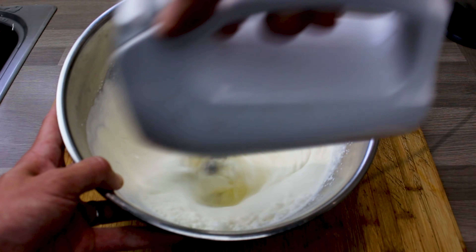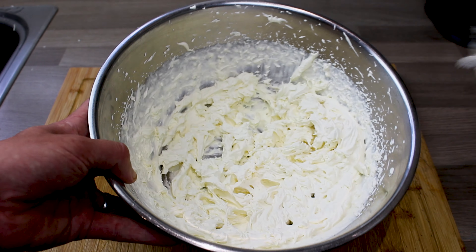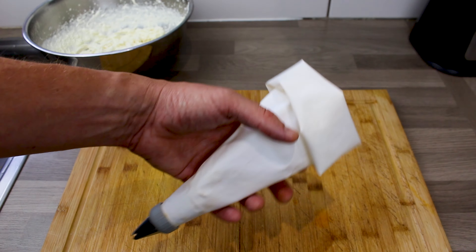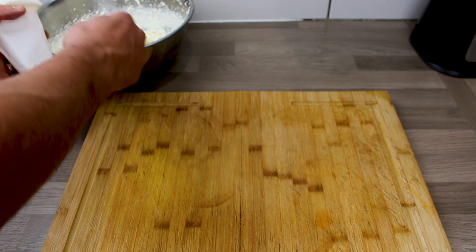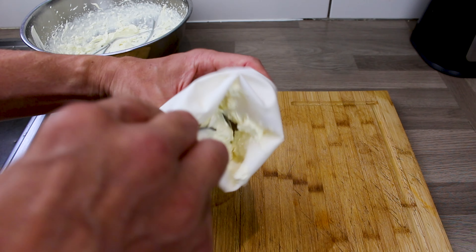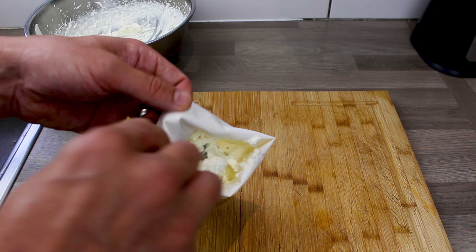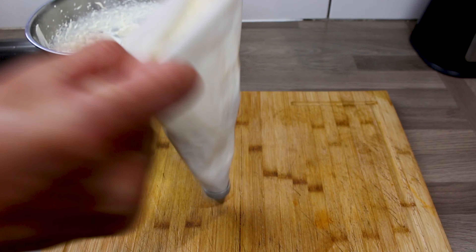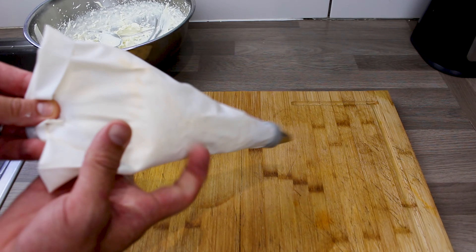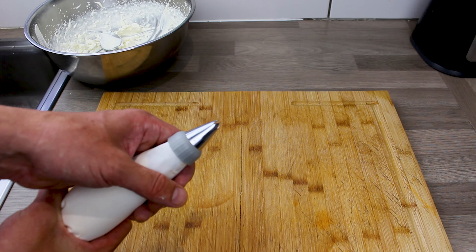Whisk this until again it's firm — all coming in off the sides and staying together. I'm not going to turn this one upside down but you can see it will hold. Then into a piping bag — this is purely for decoration. Fill the piping bag with that lovely vanilla cream. This is the next day, obviously, when you're about to serve these.